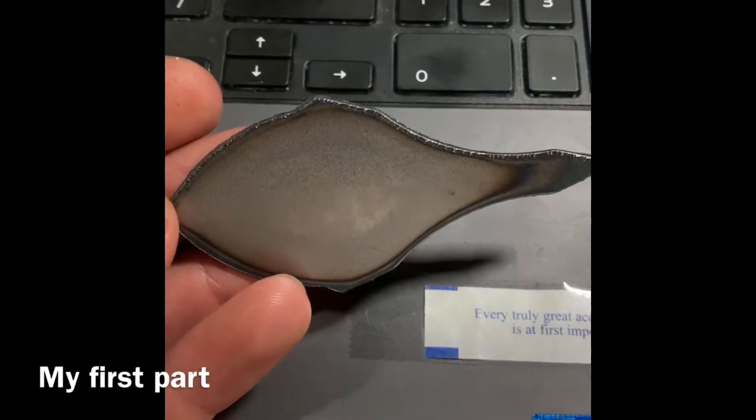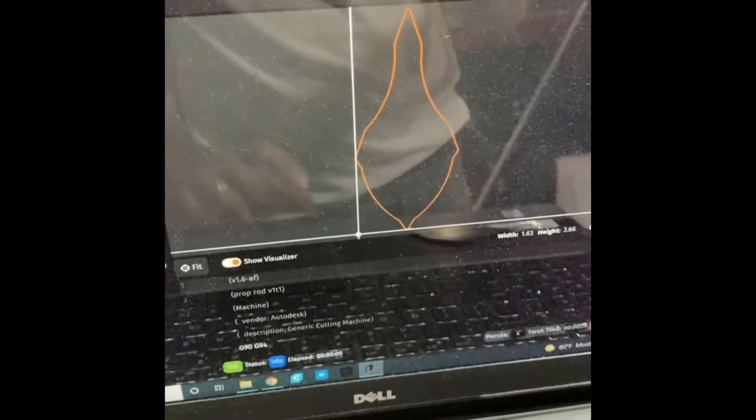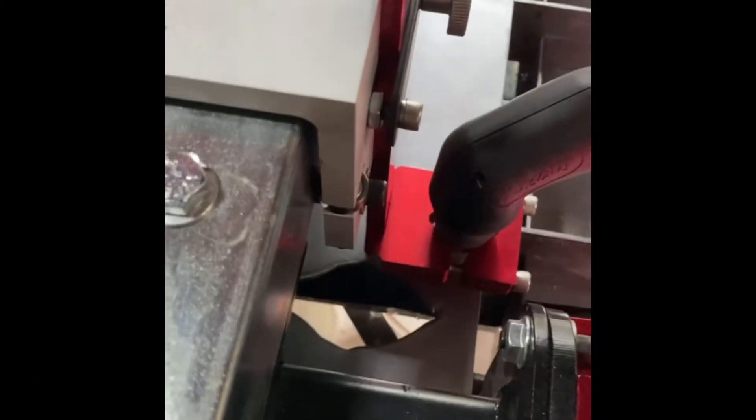This was my very first cut ever — this is a swamp cooler prop rod foot. And now you're going to watch the second cut ever.